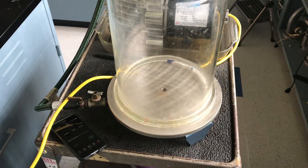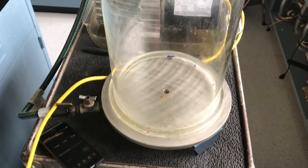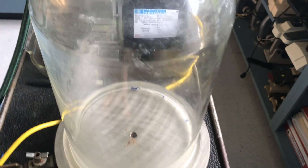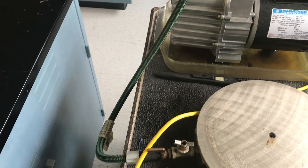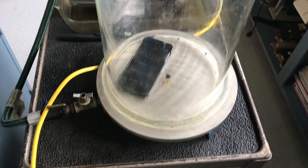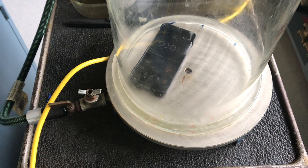We're going to put something that makes noise inside the vacuum chamber, starting while there's still air inside. I'm going to take my phone with a timer set to play a noise in about 10 seconds, lift up the lid to the vacuum chamber, put the phone inside and start the timer, then put the lid back on. We're going to see if we can hear the sound inside while there's still air in.